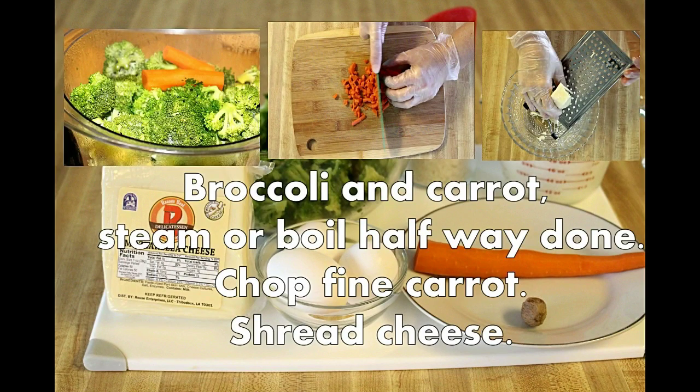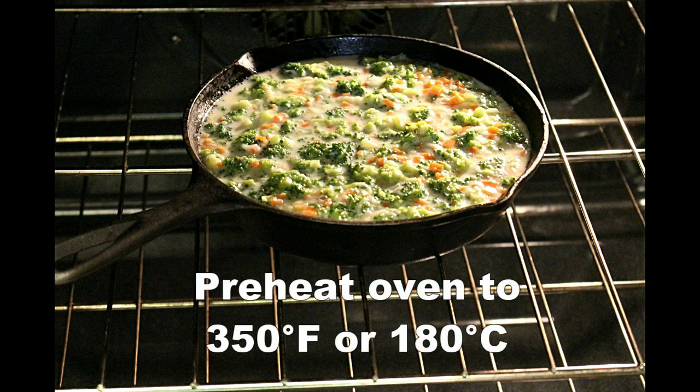They need to be halfway done. Carrots are usually diced very fine, and it brings a beautiful effect in a casserole.